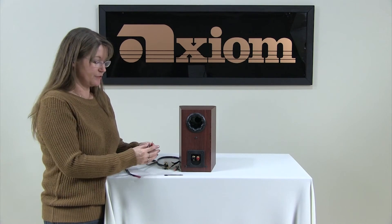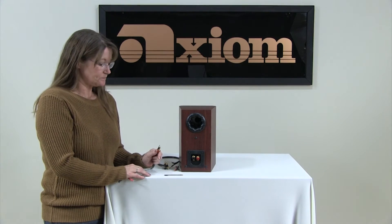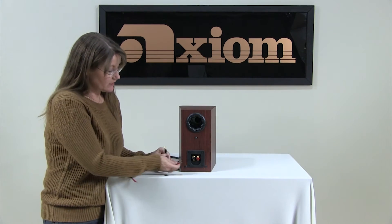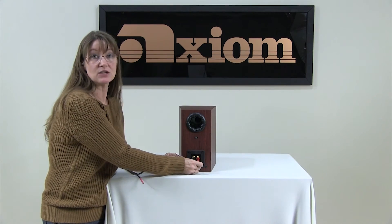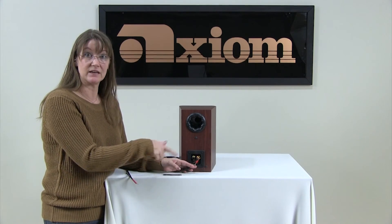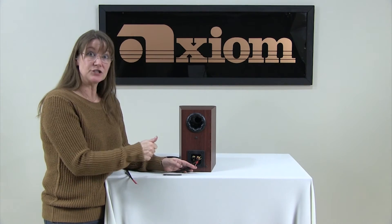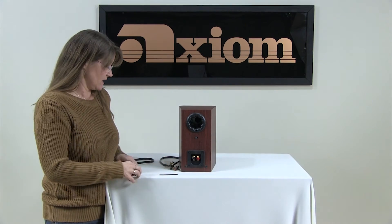We also have the three-eighths inch spade connection that goes above the washer. The issue with that — not that it's a bad thing — but these can twist. So just make sure that they're nice and straight; you're not shorting the positive to the negative or the negative to the positive. Again, make sure that your nuts are tightened right down using the wrench. So that's another option.